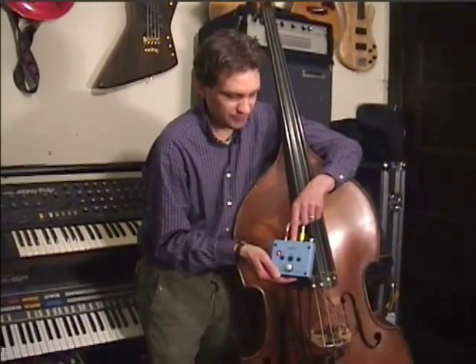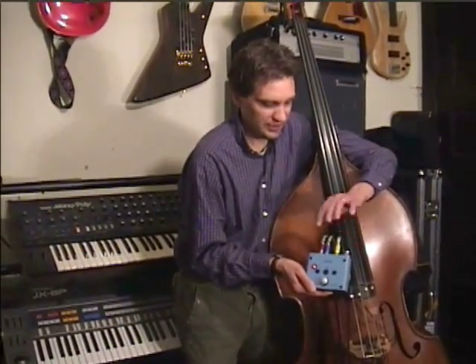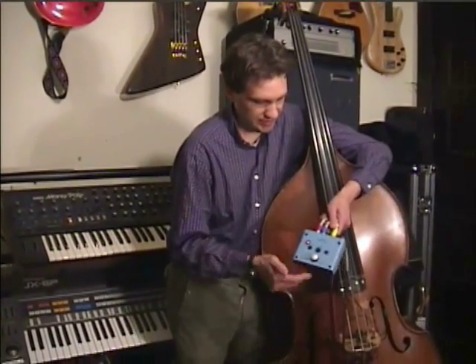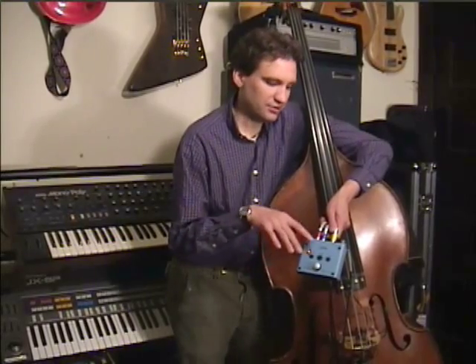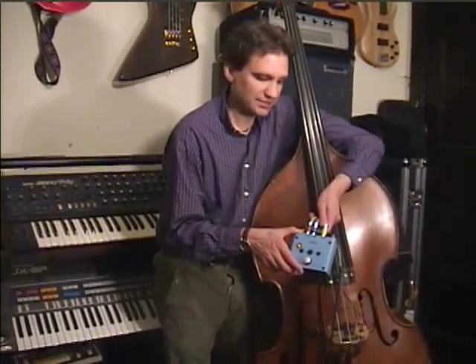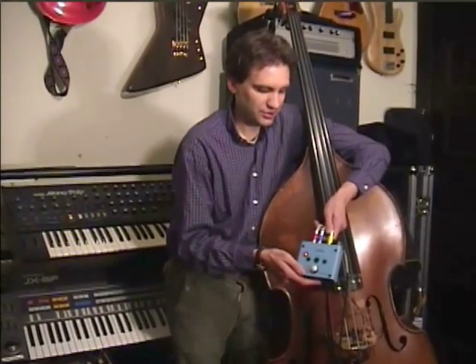There's a phase switch, which I actually ran into problems with when using mixers for the two pickups because they would cancel each other out. The phase switch just completely makes everything speak the way you want to.